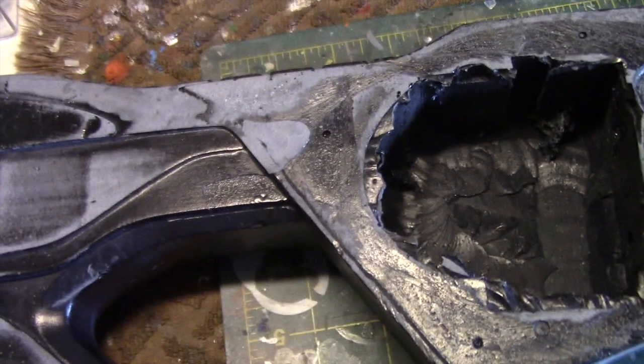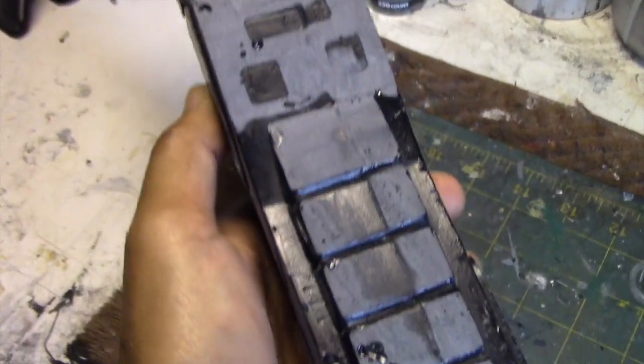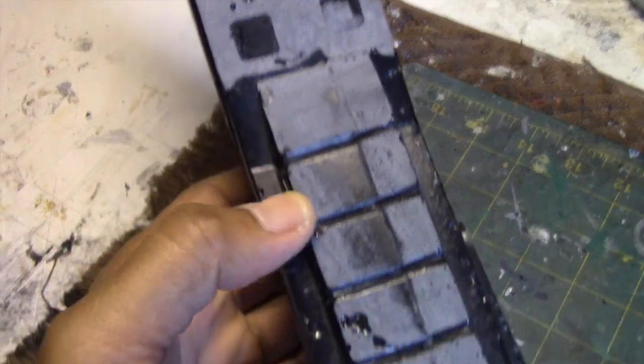I'm not sure how I'm going to wire the switch just yet. And this is what the top looks like here. You can see some surface bubbles that we have to fill in.